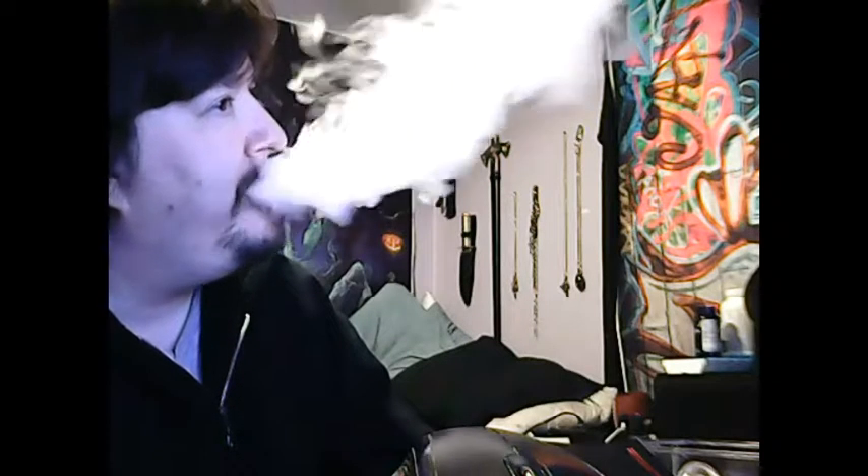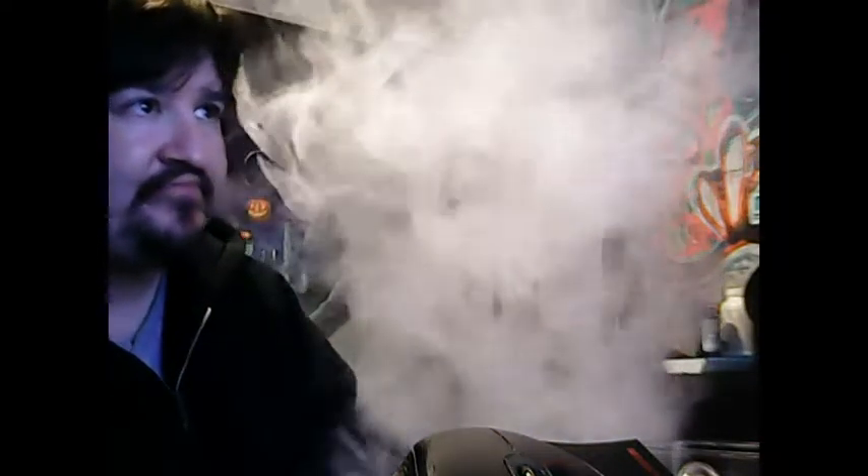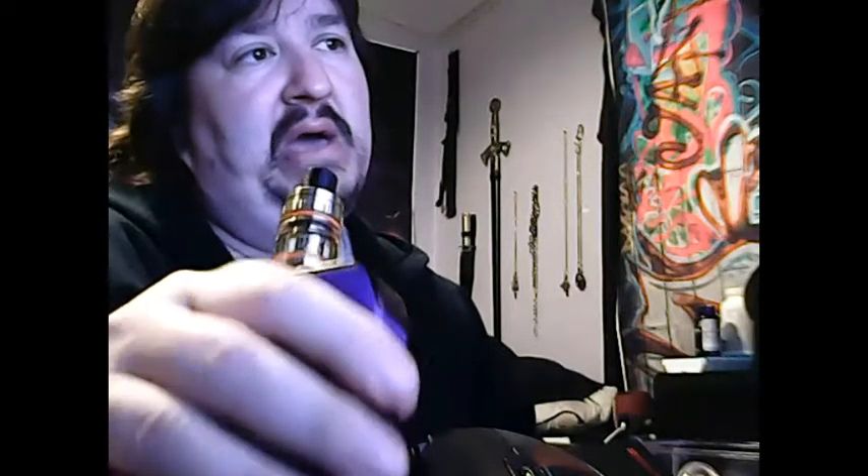Yeah baby, let's turn it to the side. Sorry for the messy bed — like I said, I've been sick. Here we go. Pretty chill. As you can see with my baby. By the way, you don't even have to adjust the wattage — it'll adjust itself up and down with your resistance and all that good stuff on your coil. It'll pretty much do all that for you.